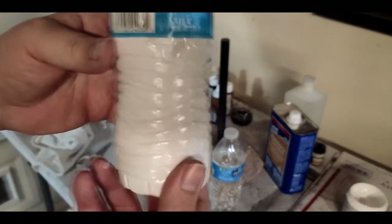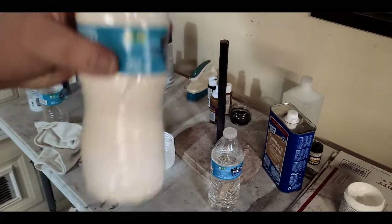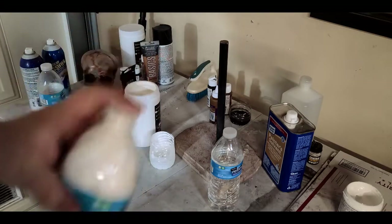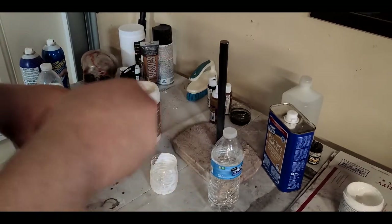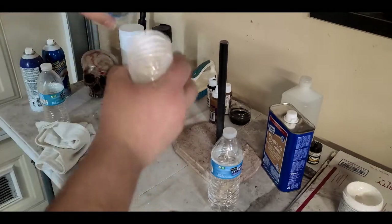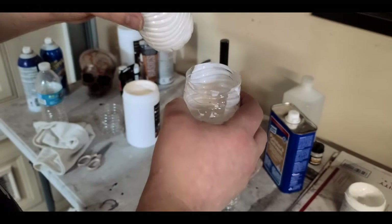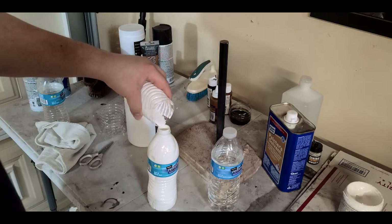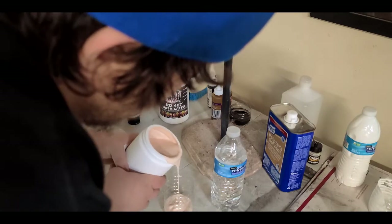You want a consistency that's kind of like milkish — almost, but not thicker, not like eggnog. I like to mix it up a lot, then pour a little bit out and see how it looks. That's actually a pretty good consistency — it might need to be a little bit more watered down, but it's pretty good. That can definitely go through my airbrush. Pour some of this flesh-colored latex in there — that's more than enough.